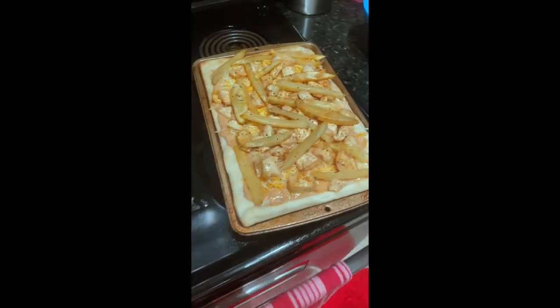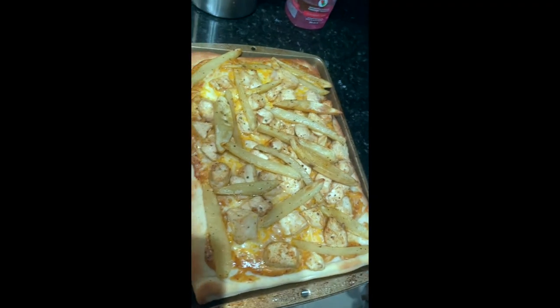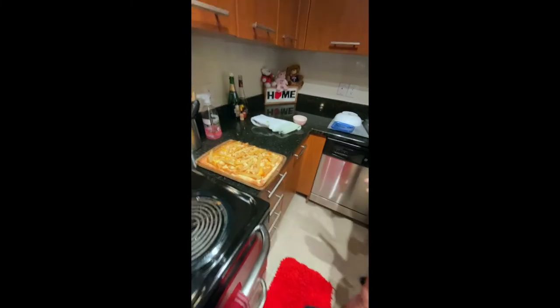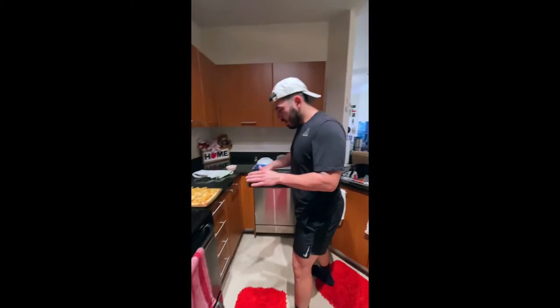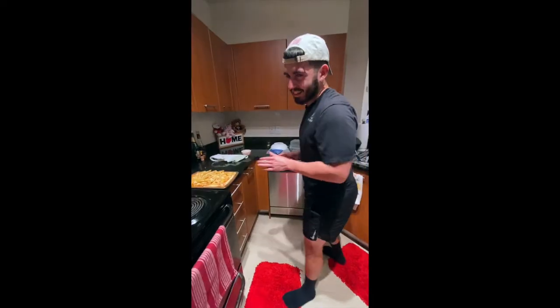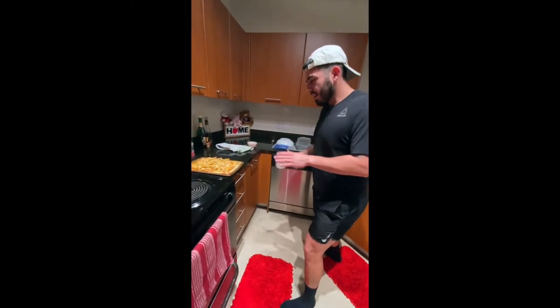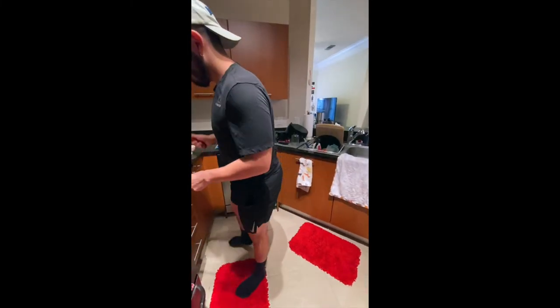Throw it in the oven and we'll come back to you guys when it's all done. Oh yeah, that looks good. We got Chef Pizza Boyardee here. Bring back my Little Caesars thing. He worked at pizza — Little Caesars in high school. It's not like I almost said Pizza Hut. This is what I deal with, y'all.